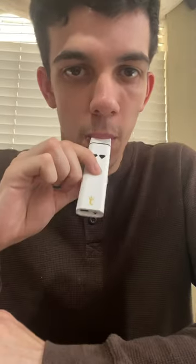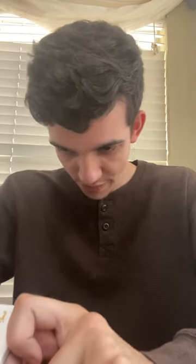Alright, so let's try this one in the middle. That tastes really good with the mixture of the two. Oh yeah, that hits hard too. The mixture of the two hits really hard. That's really good.